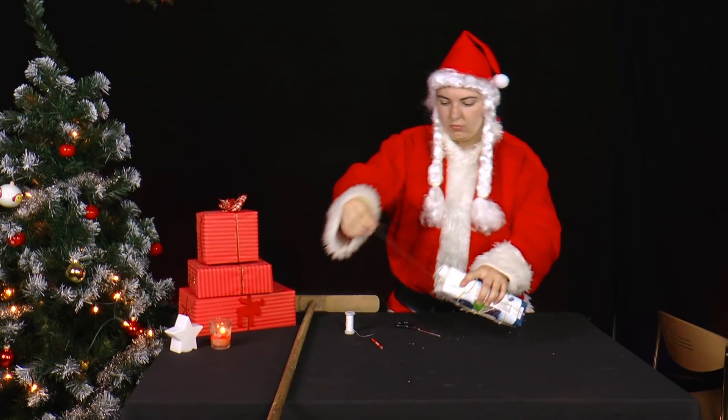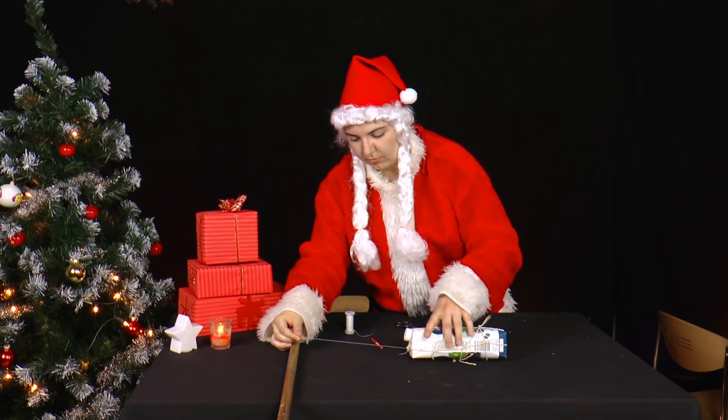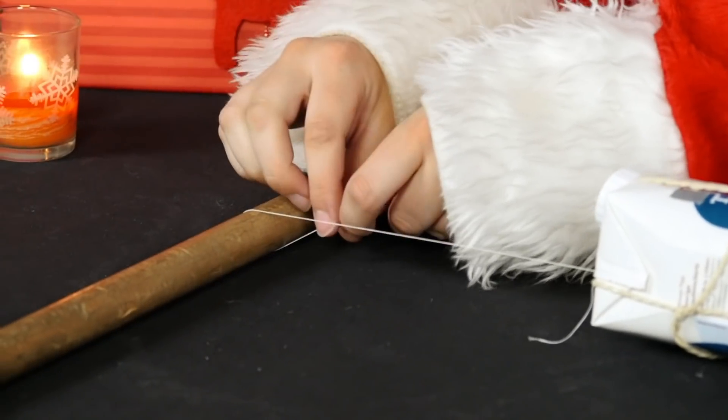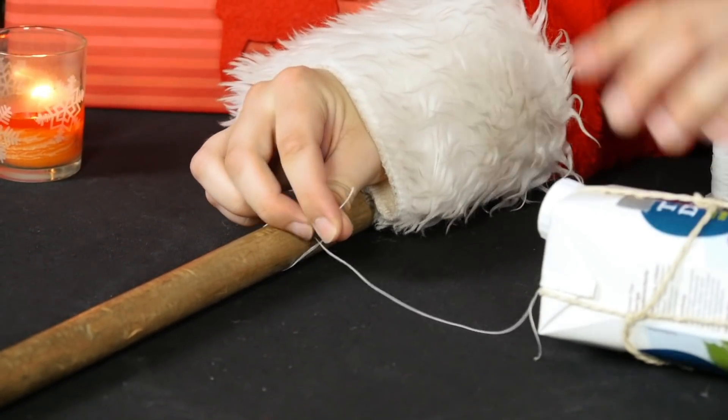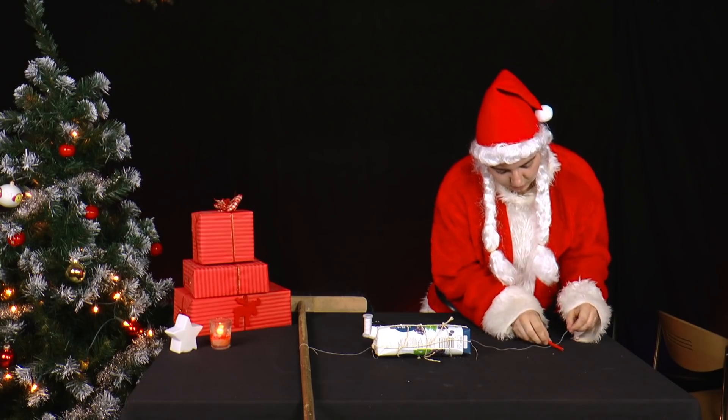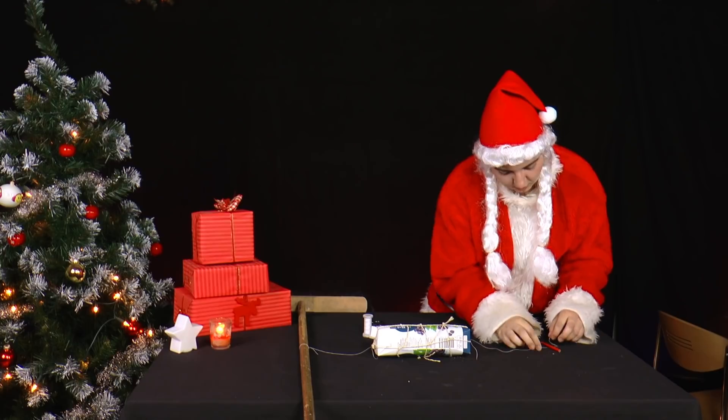She attaches this package to a broom handle with about 20cm of sewing thread. At the bottom, she ties a pencil as a handle with the 20cm sewing thread.